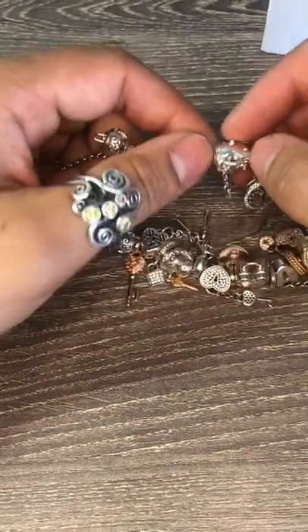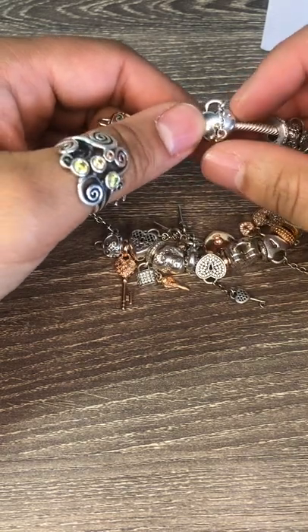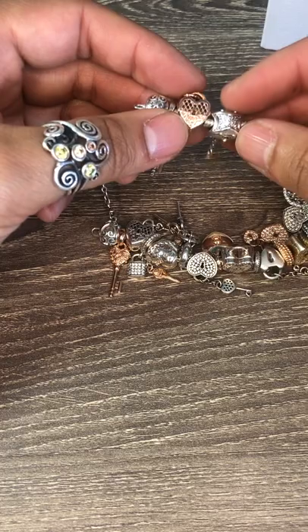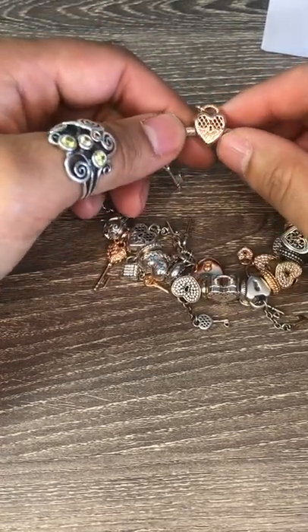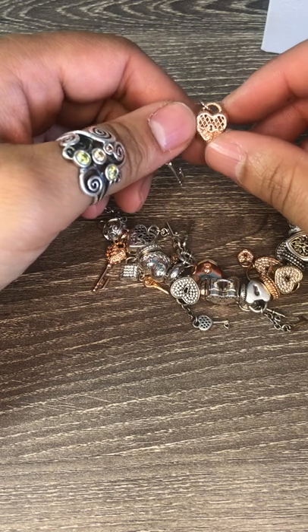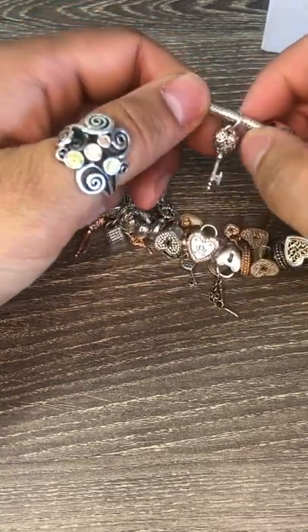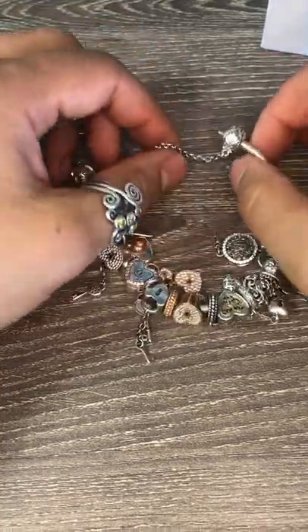Then I've got this puffy heart lock and key — I guess that's a double lock charm. A little gold with a little CZ and then a silver lock heart with some CZ detailing on the bottom. Then I've got the rose gold version of the silver with the filigree on the bottom, and the cutout design at the top with the key. And then I've got a silver dangle version of the filigree design dangle. And that is my key and lock charm bracelet.